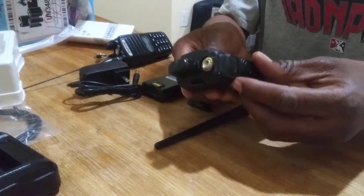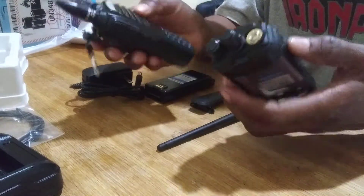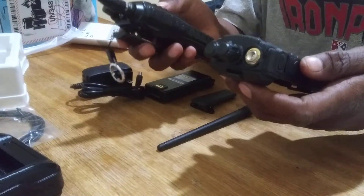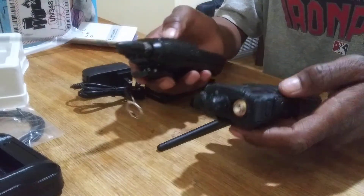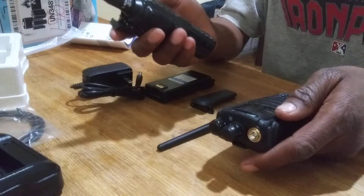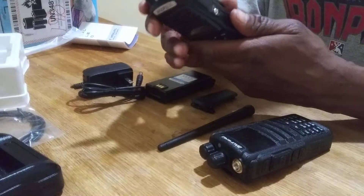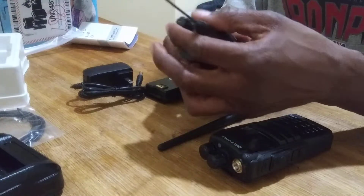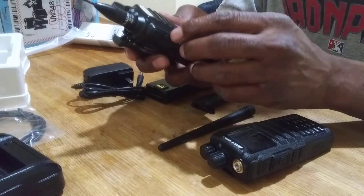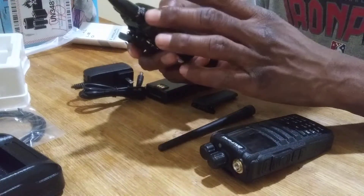This radio feels very good in the hand. That's one thing I had to say when it comes to the UV-82 and any of the newer radios that Baofeng is coming out with — they really are redeeming themselves from the earlier models. The UV-82 is a very solid radio. You can drop it and it really feels like it won't break for the first few falls. The speaker is bigger, the microphone is better than the UV-5R, which is a more compact radio.